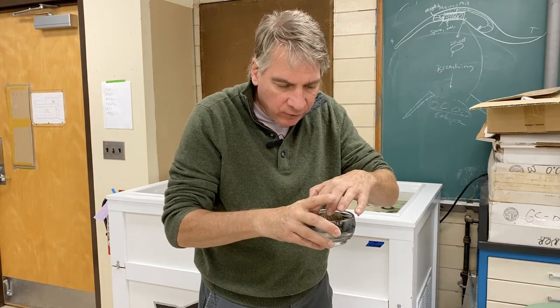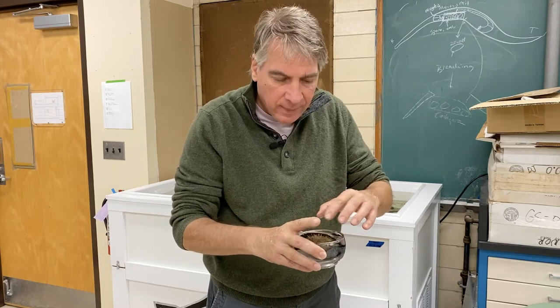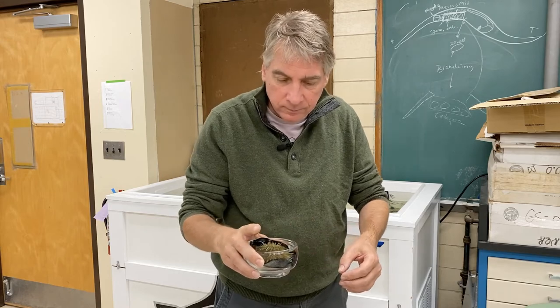It still has some air bubbles — a piece of cloth so it's floating. Then you can look at this underneath the stereo microscope. Let's give it a try.